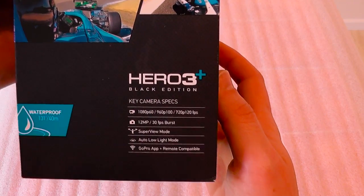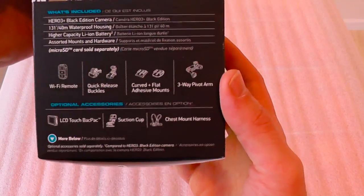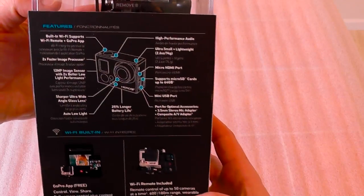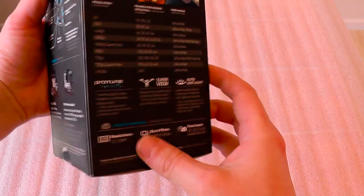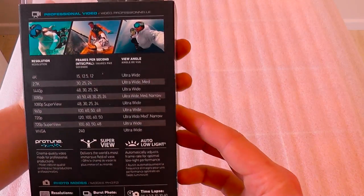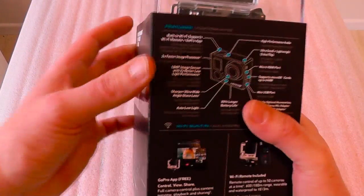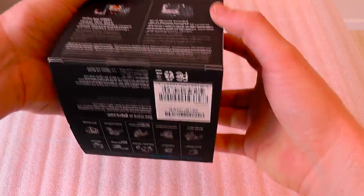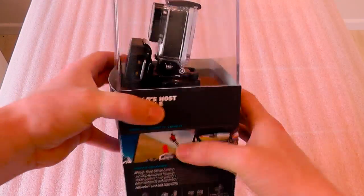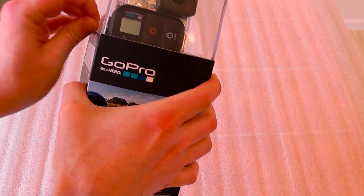So as you can see on the box there's most of the specs there, and it does come with a few accessories as well, but not a huge amount. If you're into extreme sports — scuba diving, snorkeling — it's a brilliant camera. I've watched so many review videos: underwater, people skiing, motocross, anything like that. This camera holds up really well, so let's get into it.